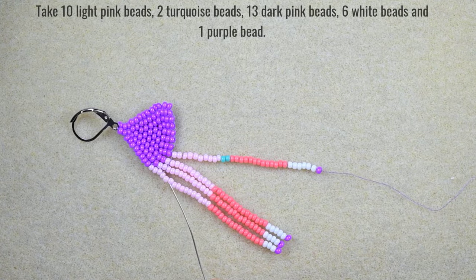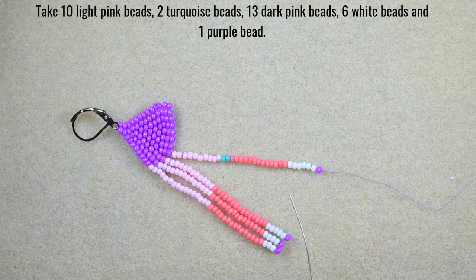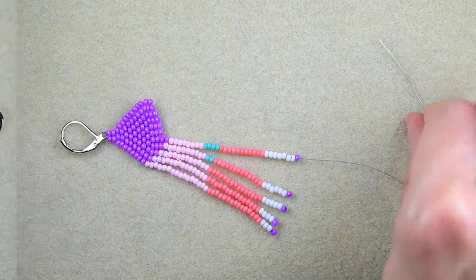For my fourth fringe: 10 light pink beads, 2 turquoise beads, 13 dark pink beads, 6 white beads, and 1 purple. I go back and pick up the next sequence.